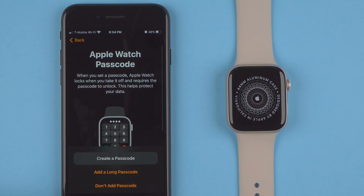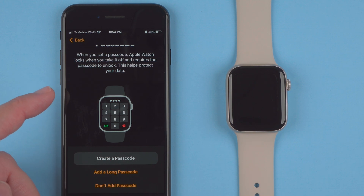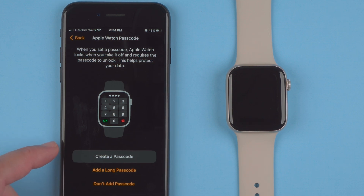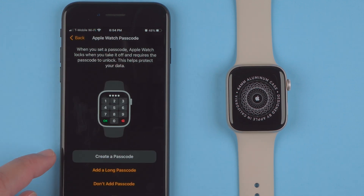You can create an Apple Watch passcode. When you set a passcode, Apple Watch locks when you take it off and requires the passcode to unlock — this helps protect your data. In the five years or so that I've worn Apple Watches I've never had a problem with it, so I'd recommend creating a passcode. The default is four digits, but if you want more you can create a longer passcode. If you don't want one at all you can tap 'Don't Add Passcode.'